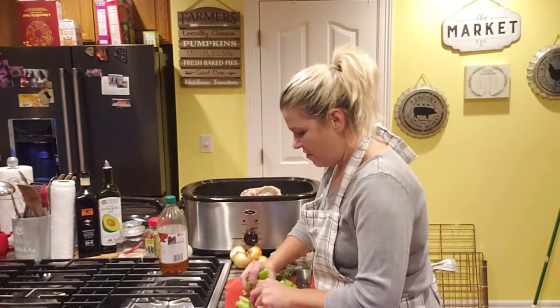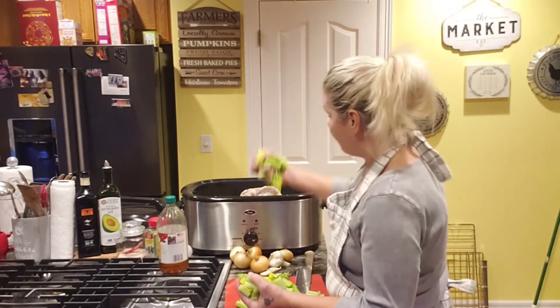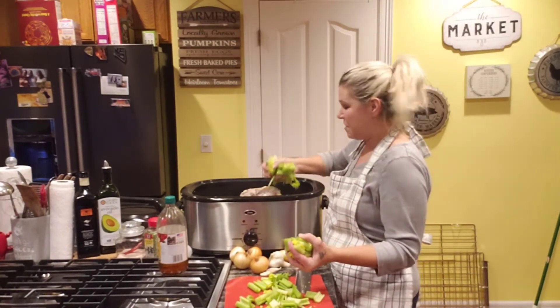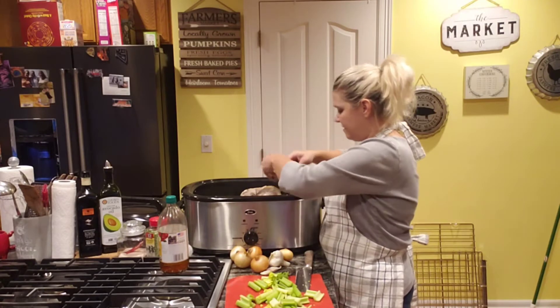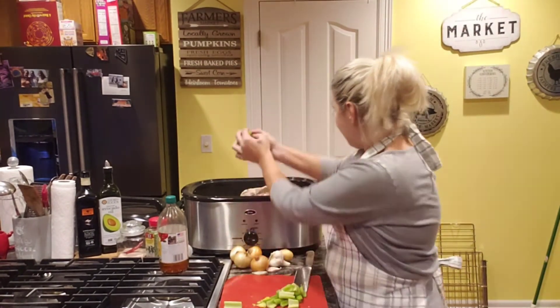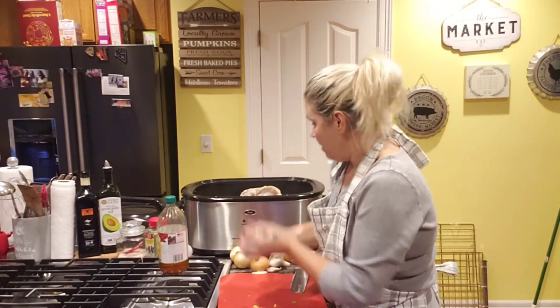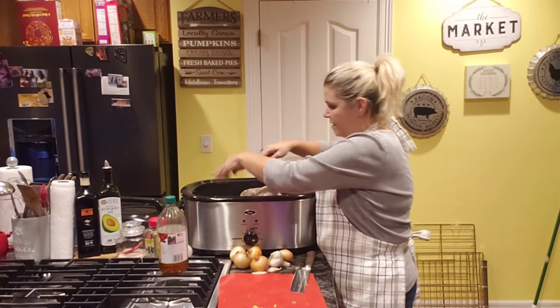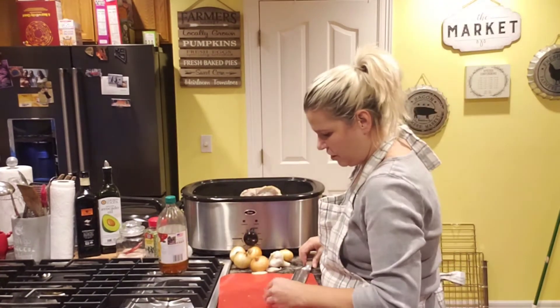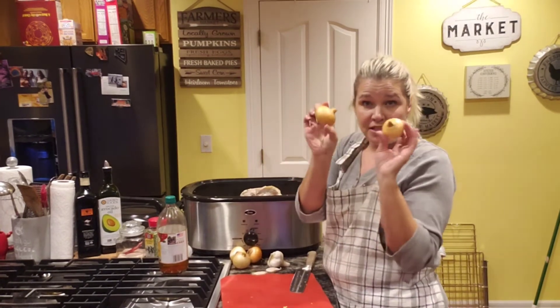You don't have to put that much celery, but because I'm keto I want a lot of flavor and I'm not adding carrots. Just add it in there, not cooked, just roughly chopped. And now I've got my onions from the garden.